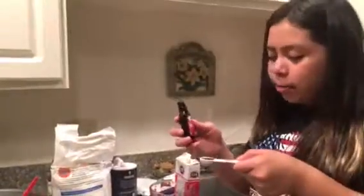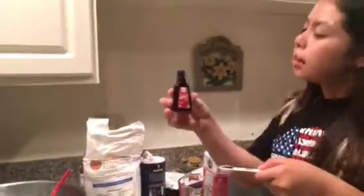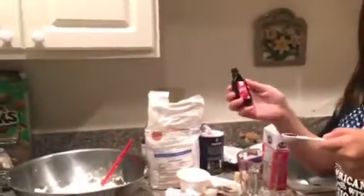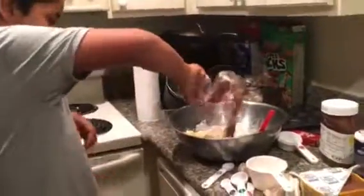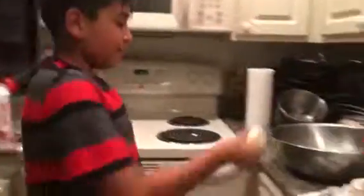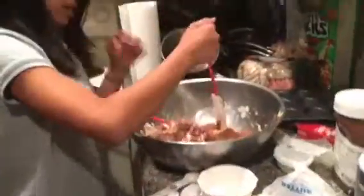Add one teaspoon of vanilla extract, then put one-fourth cup of cocoa powder into the bowl. Now you can mix everything together — this might take a while, so I suggest using a different utensil.